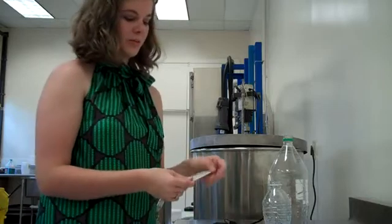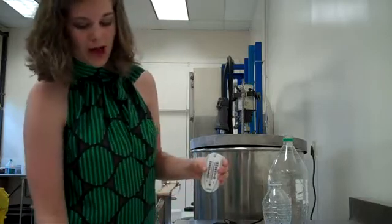Next, you take the other thermometer, which will be your dry bulb, and you place it on the other side of the wet bulb.